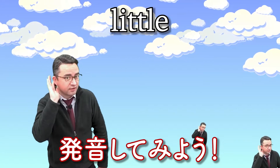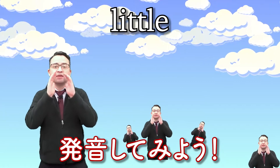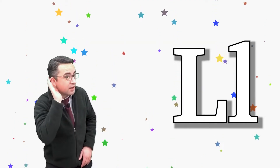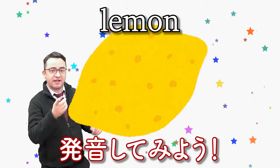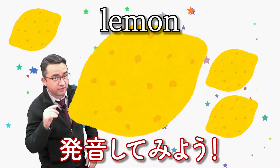L, l, little. Again. L, l, little. Good. L, l, lemon. Again. Good.